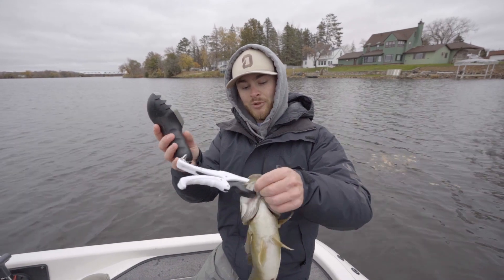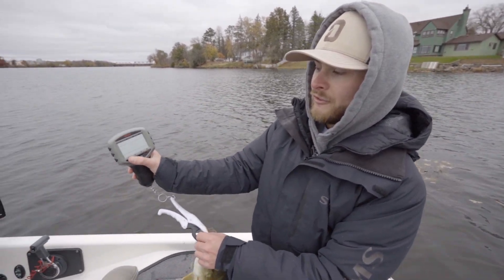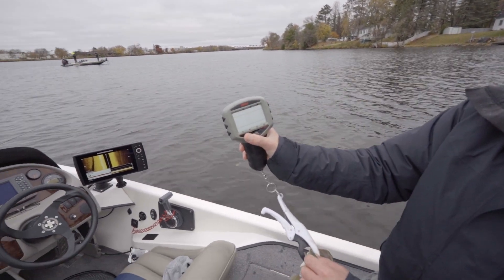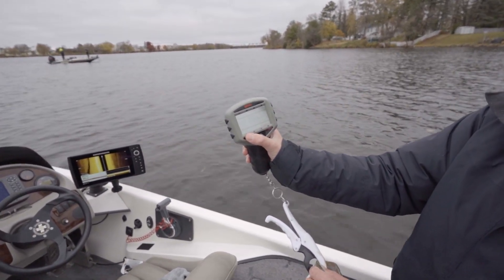Alright guys, we just boat flipped this nice smallmouth. I think he's going to be bigger than our fifth fish here at 2.1. So I'm going to show you how to cull out that 2.1 if you want to put a bigger fish on a five fish limit.